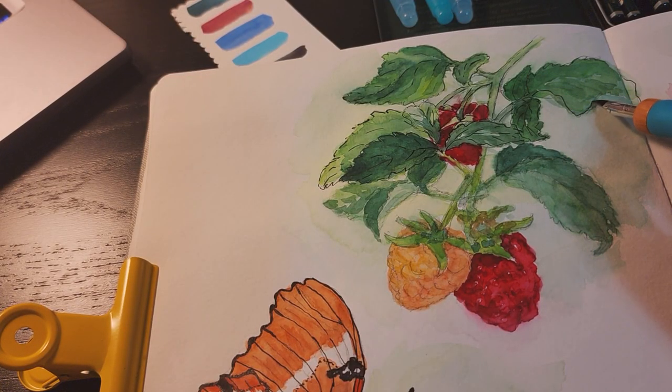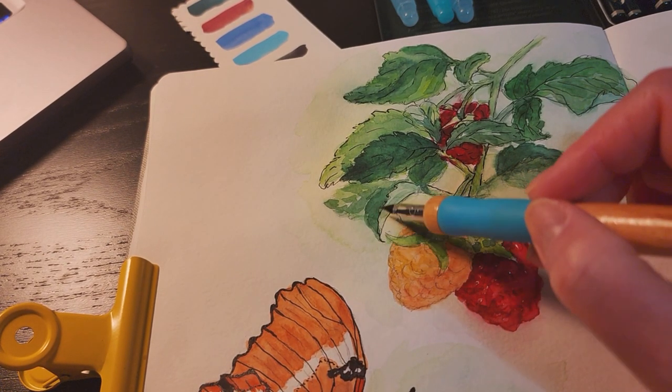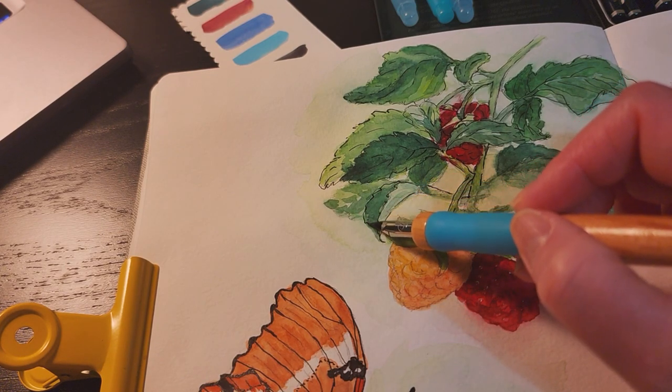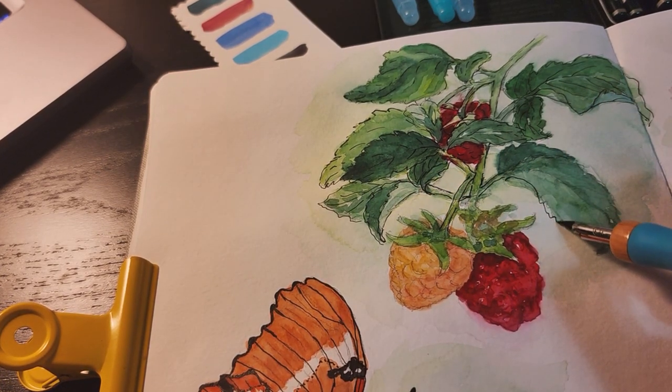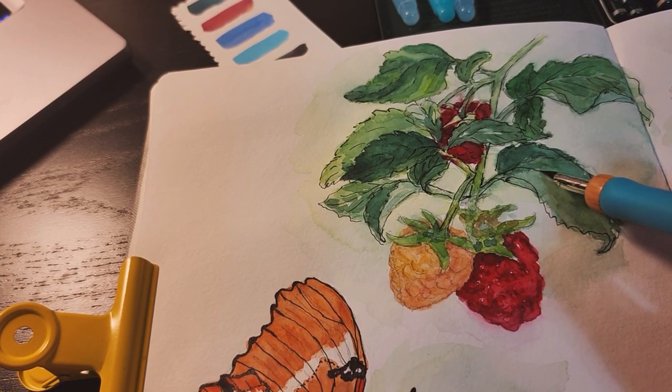I also decided to use black pen to add the lines on the raspberries. Originally I wanted to keep all the pencil lines from the sketch and then paint watercolor on top, but after applying watercolor, I feel like I need to add the ink lines on top.